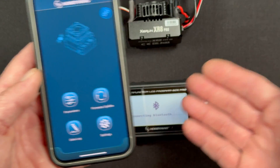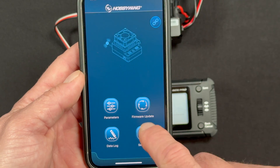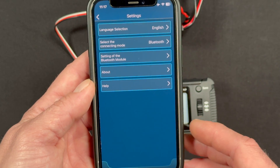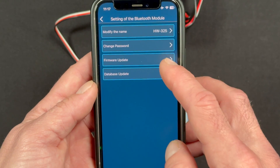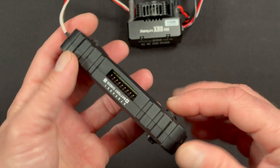If you need to do a firmware update to the device itself, you might think you'd go to the firmware update section, but that's just for the speed control. To update the device itself, you go through the settings in the app — settings of the Bluetooth module — and there is a firmware update button right there that you can tap. It'll list if there's an update available. This unit is already updated.